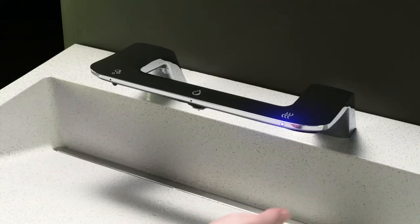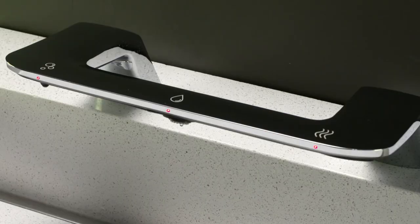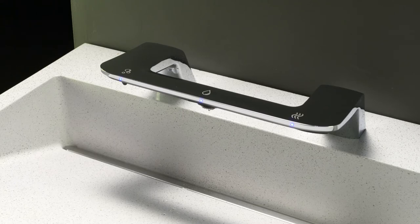When the desired color is shown, remove your hand. After 10 seconds, the LEDs will turn green to confirm the change. Then the wash bar is in standby mode and ready for use.